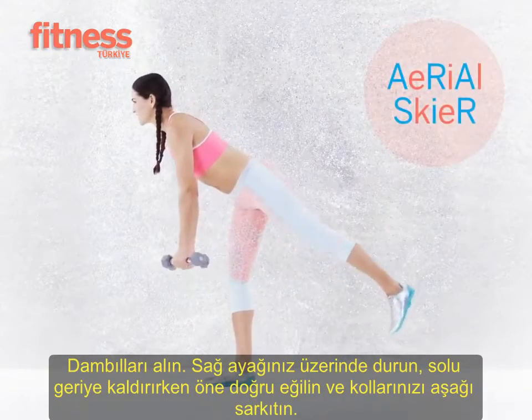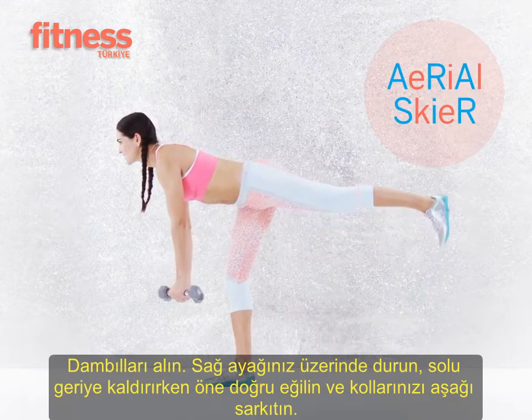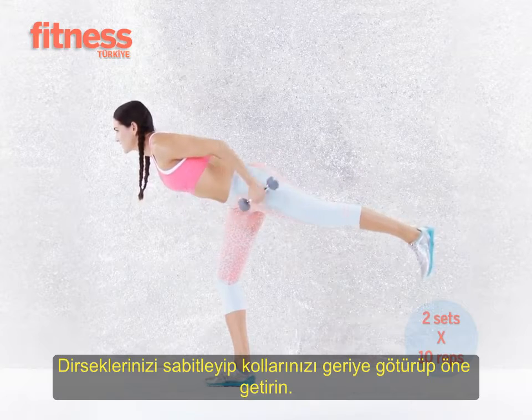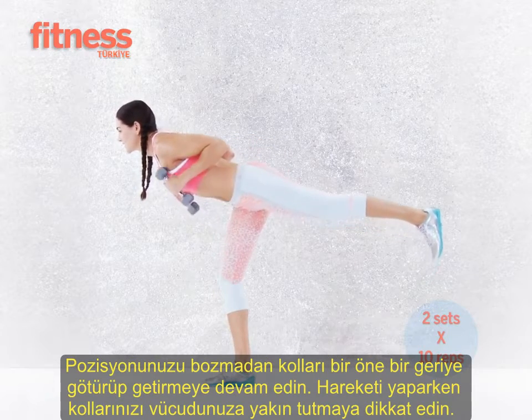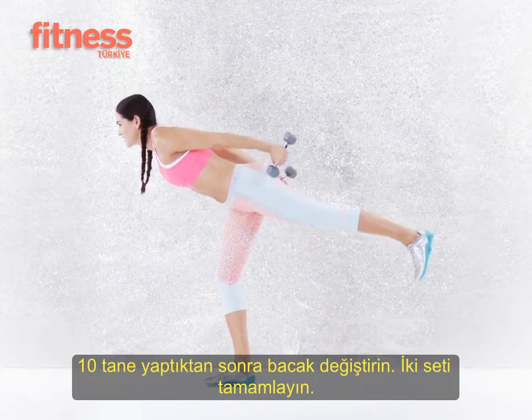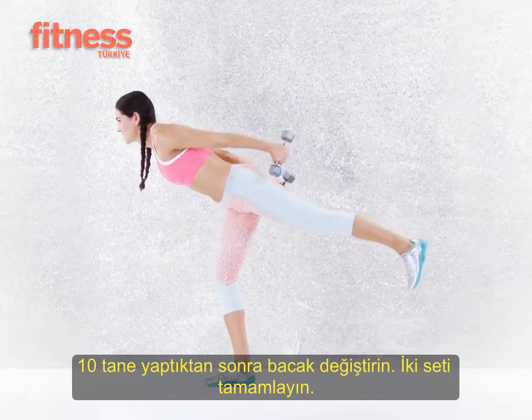Hinge forward and lift one leg behind you so that your body forms a straight line. Maintaining this position throughout, extend your arms behind you, pressing the weights up. Bring the weights back towards your chest and repeat — keep your arms glued to your ribs while doing this. Do 10 reps, switch legs, and repeat. Do two sets total.